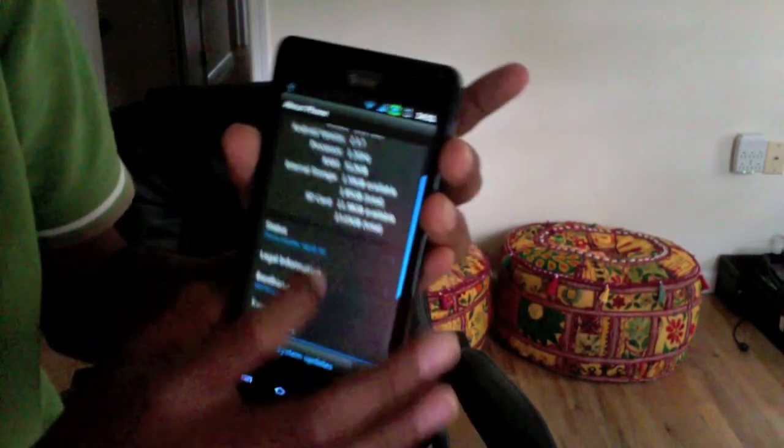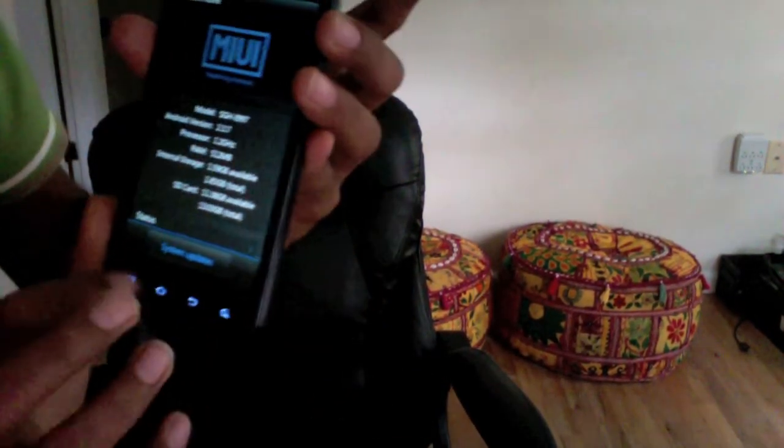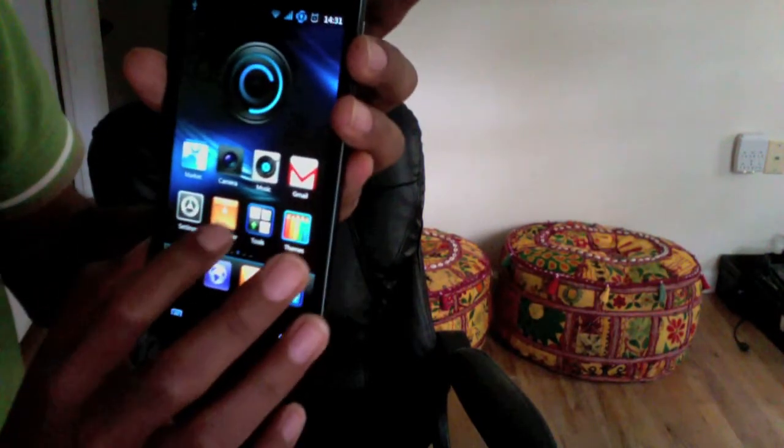I have overclocked mine to 1.6 GHz. It's a very simple procedure. All you need to do is follow my description, and you can figure out how to get this amazing ROM on this phone too.